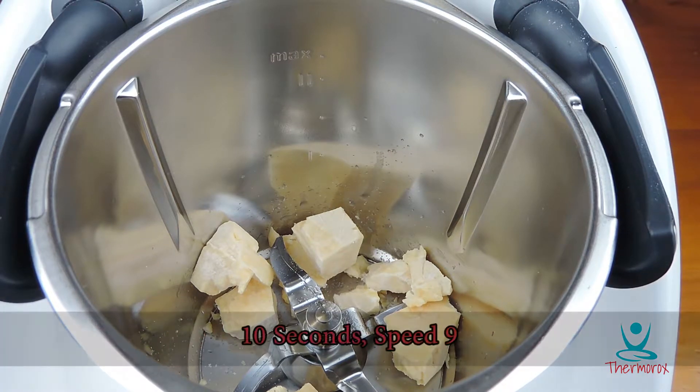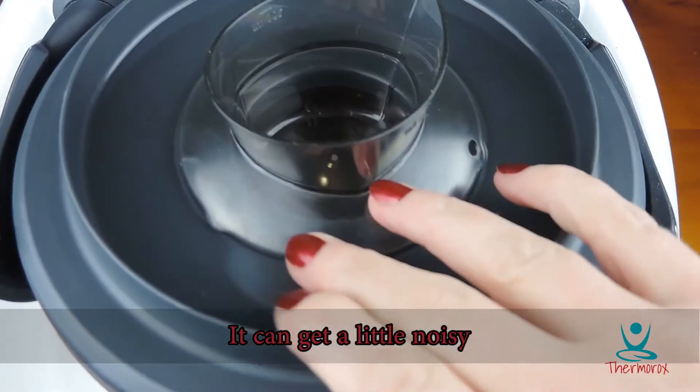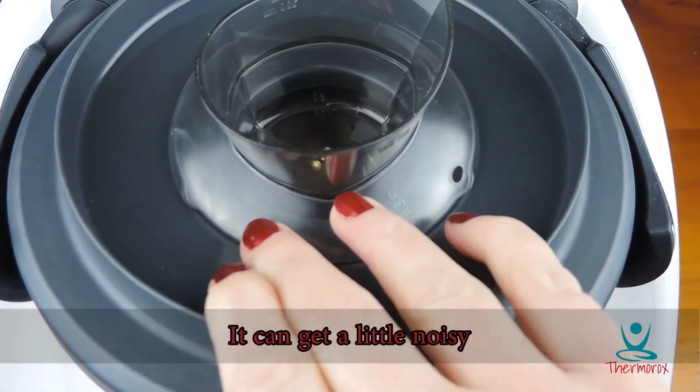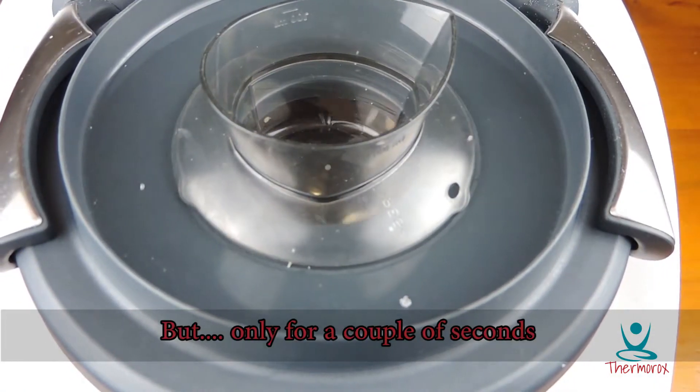Ten seconds, speed nine — that's all it takes. Be careful, you can get a little noisy, but only for a couple of seconds.